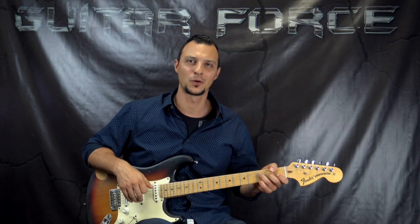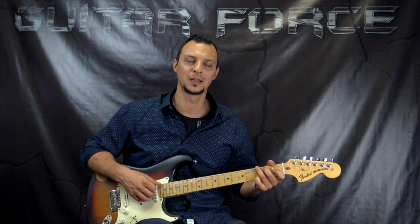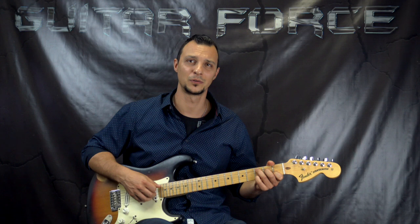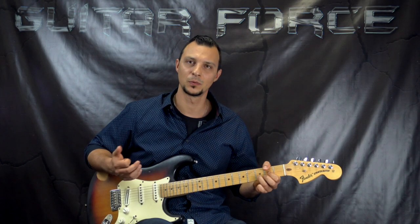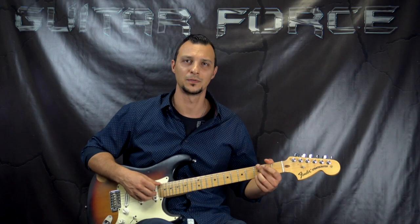What up guys, Alex here at GuitarForce.com. Today we're going to take a look at part one of Message of Love by Jimi Hendrix, the Band of Gypsies. It's taken from the Live at the Fillmore East version they played in 1970, off that double CD which came out later on. This was requested and supported by James, so huge thanks goes out to him.